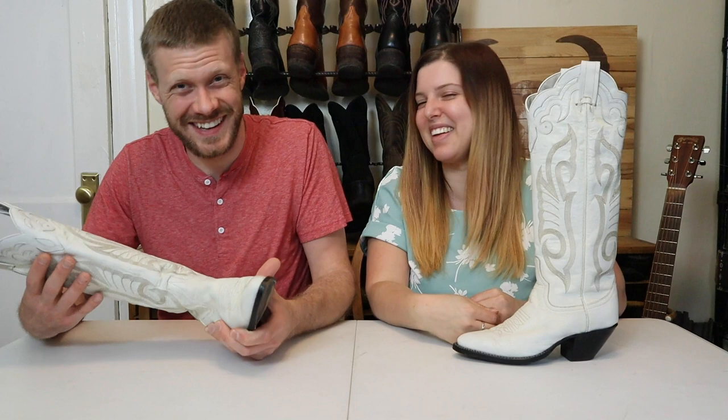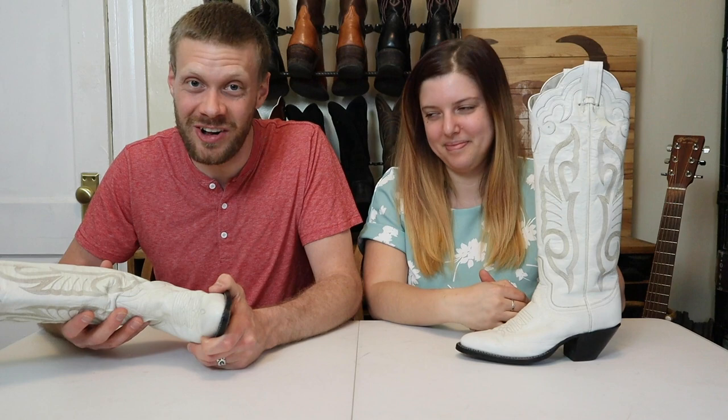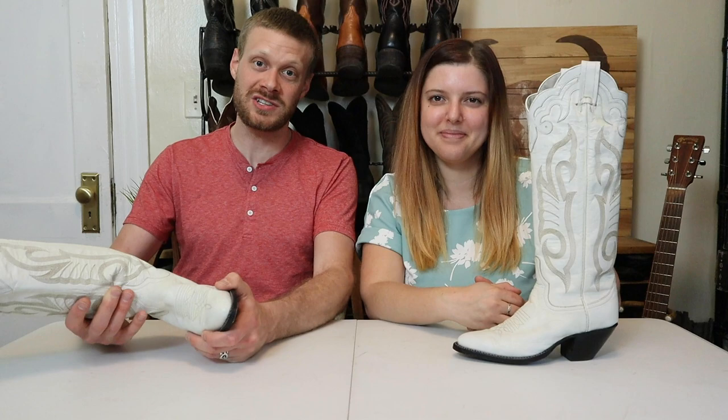Speaking of more videos, if you haven't subscribed yet, we're doing videos like this all of the time. So hit that subscribe button while you're here. Thank you so much for watching today. Thanks to my beautiful wife Brenna for joining me on this video. We will see you guys next time. Peace.